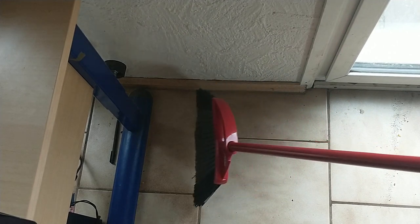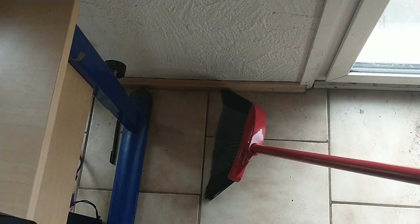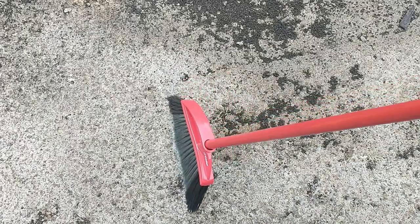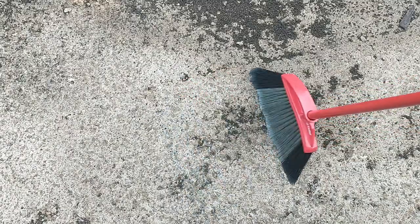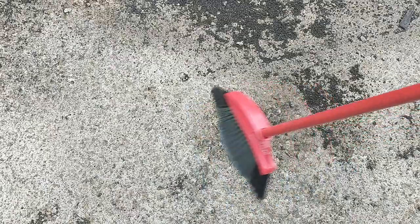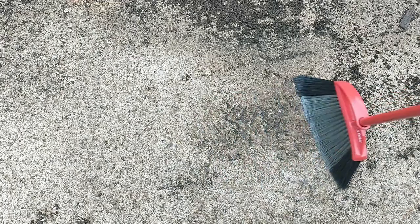I'm going to show you out on my patio how strong the bristles are. I'm outside right now and I have some dirt that was left on my patio. I'm just going to go ahead and sweep — just look how strong this broom is. It's a little bit wet out here, but the bristles are good and you can definitely use it outside.